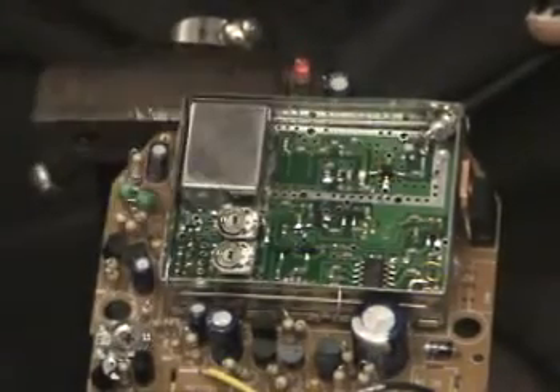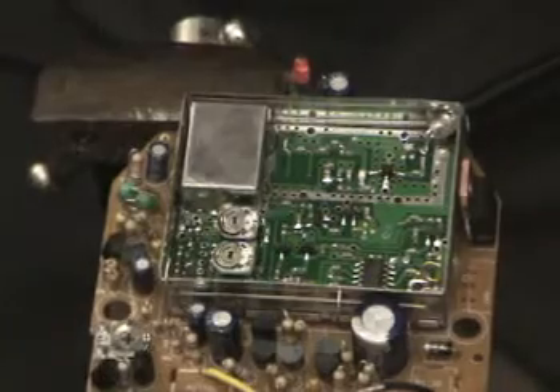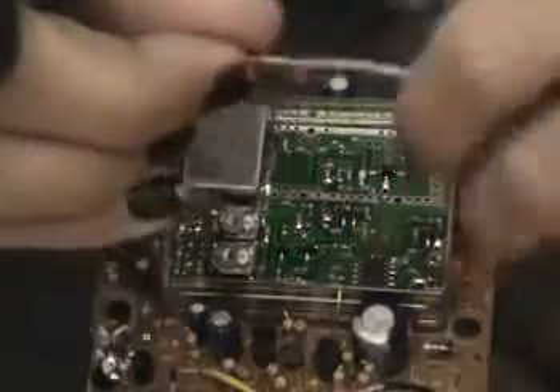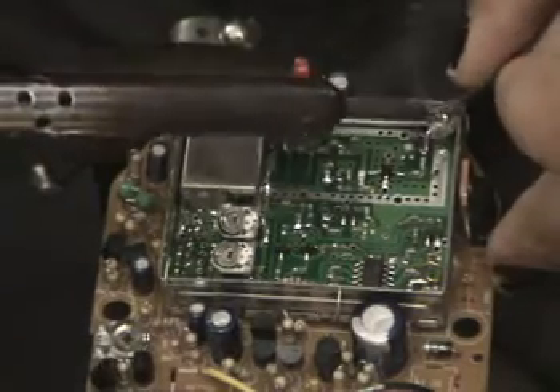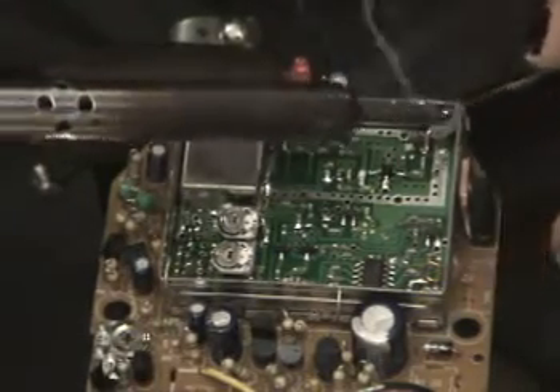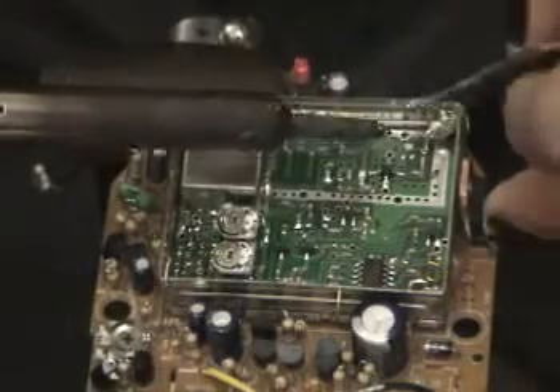Tack it on — there you go, there's the signal. Then take some solder, and because the coax is pre-tinned that'll stick nicely — and there's your shield.